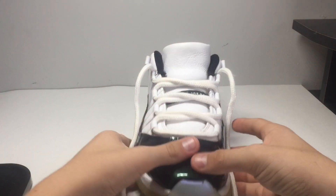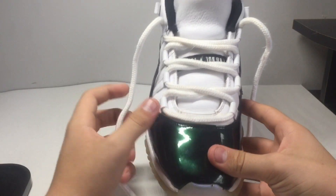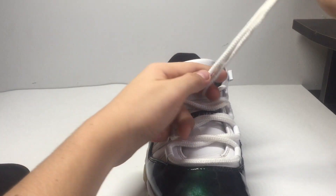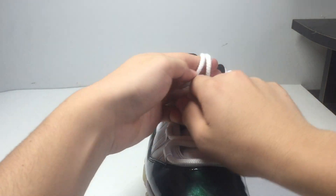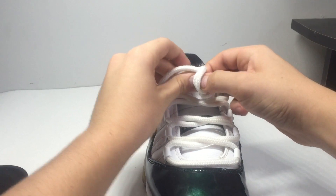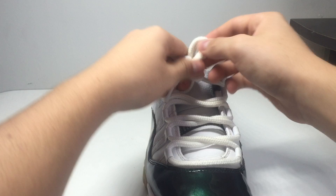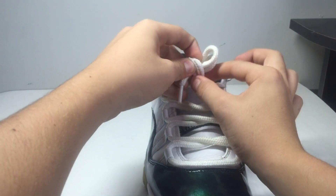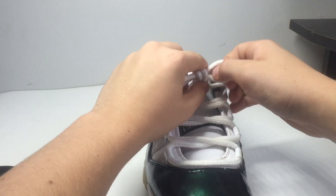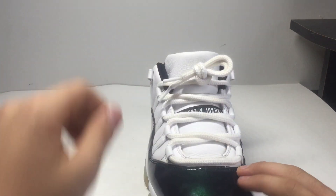For the first style, which is like a ribbon, what you do is you're gonna have these laced up through the first four normally crossing over. Then you want to take these two, bring them down here, wrap this around the bottom and bring it through like so. Tighten it up.